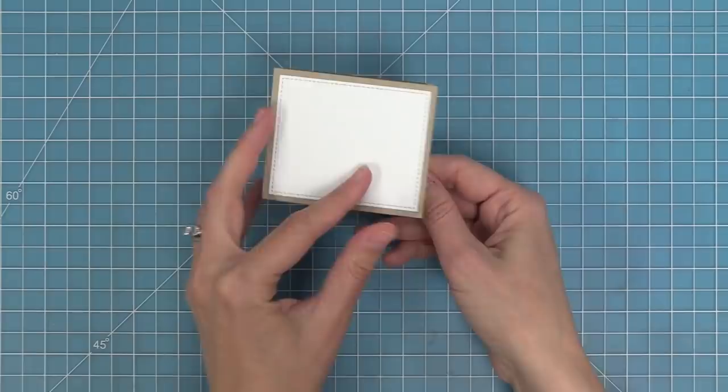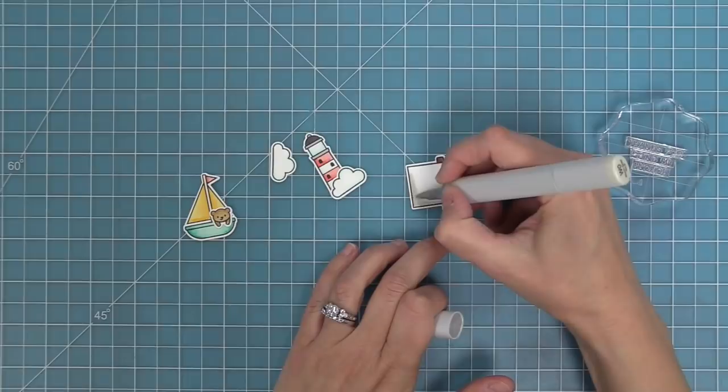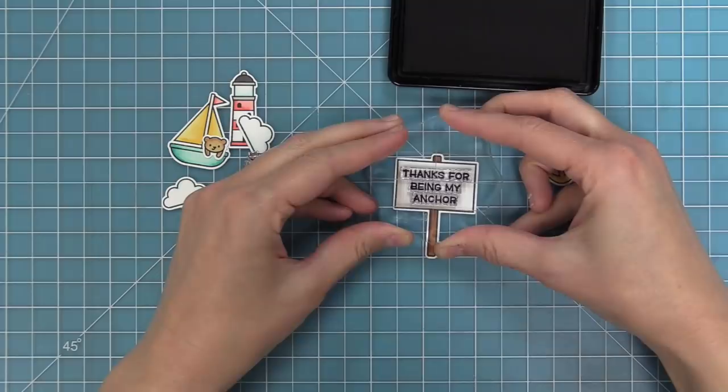Now it's time to actually start making a card with this die set. First up, we're working with the Smooth Sailing stamp set. I stamped and colored a bunch of images from the set, and also stamped and colored the sign from the Open Me stamp set — it has a great ship and beach feel. I'm adding a little warm gray marker to the side and blending it with a colorless blender to make the sign look old. I'm going to stamp the sentiment 'Thanks for being my anchor' in that Open Me cute little sign.